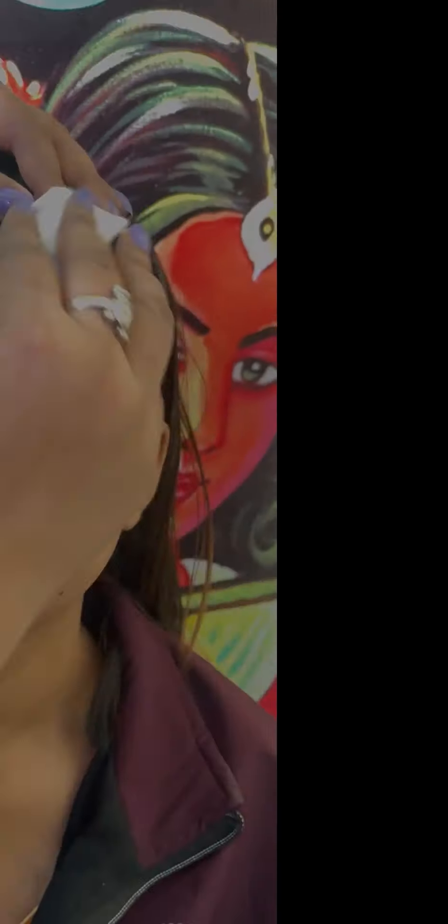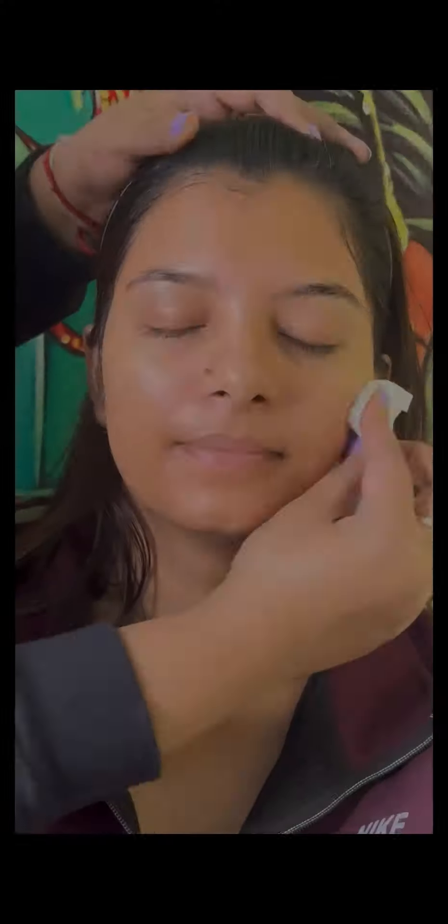Hello viewers, welcome to my video. In today's video, I am going to share an airbrush makeup tutorial step by step.